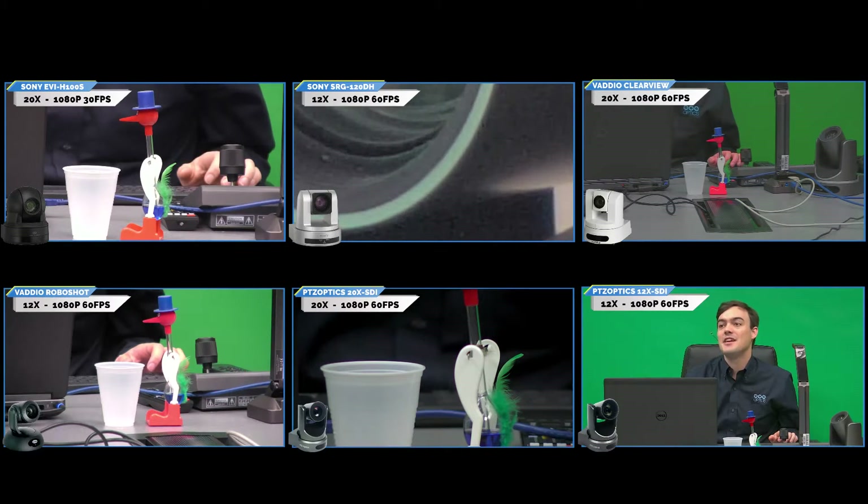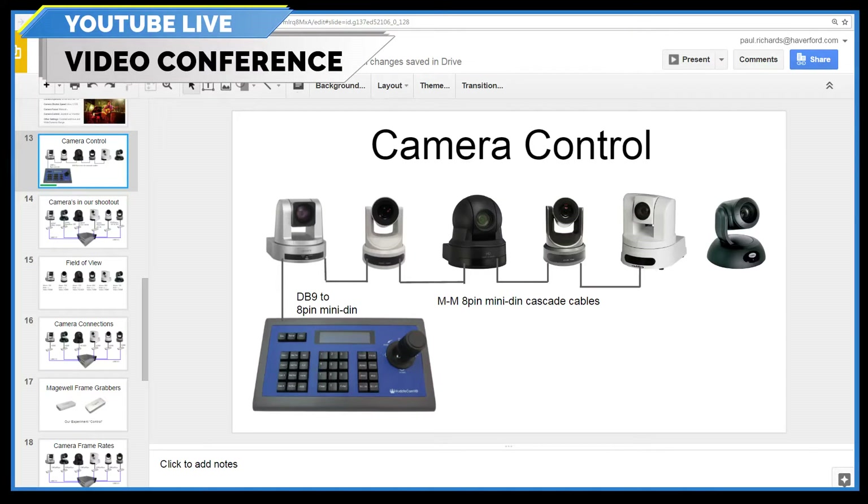Magewell is — and by the way, Tom Sinclair did build this custom crazy PC for us. Let me show how we have everything set up. Here's how the controls are working. The joystick — we couldn't get this last Vadeo working; they don't have 8-pin mini-DIN controllers. Apparently Sony's getting rid of Visca. But here's the controller: it goes up to the first camera, daisy chains in and out to the next, and to the next. That's how I have four cameras being controlled by a single joystick.